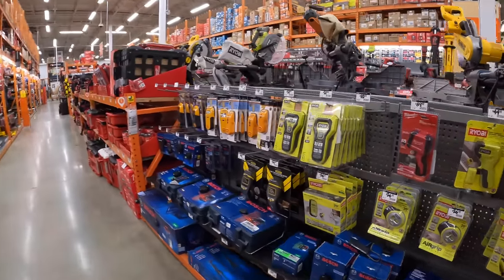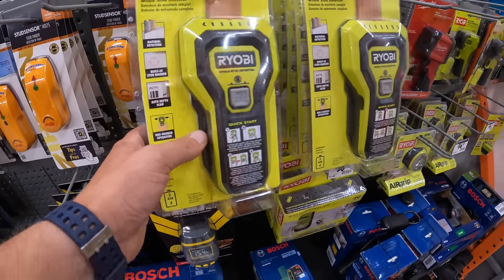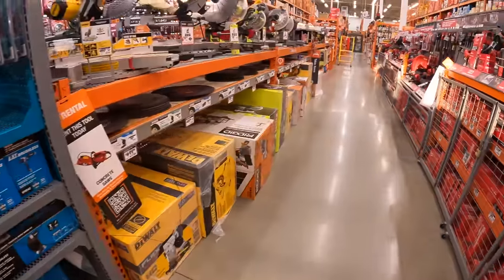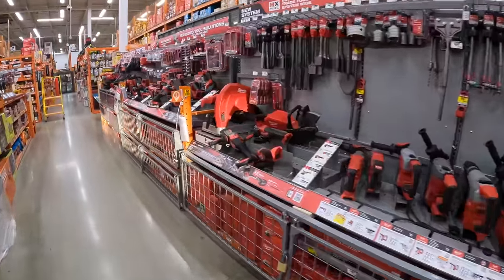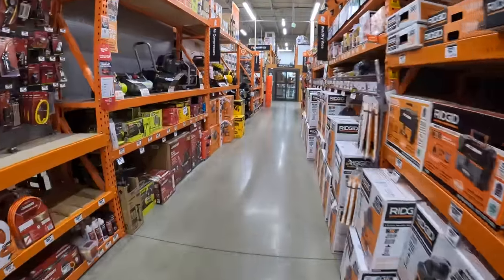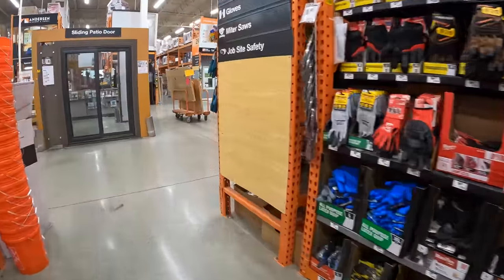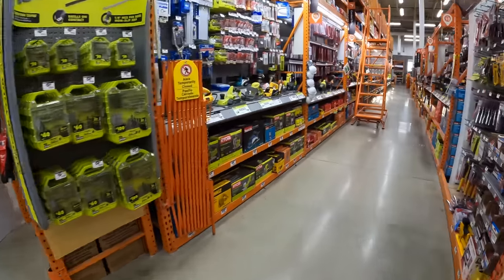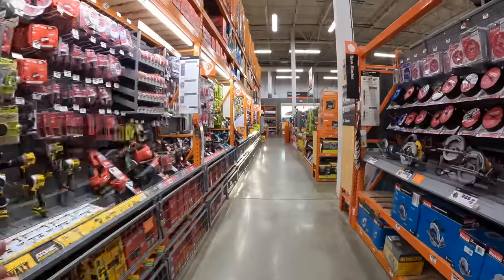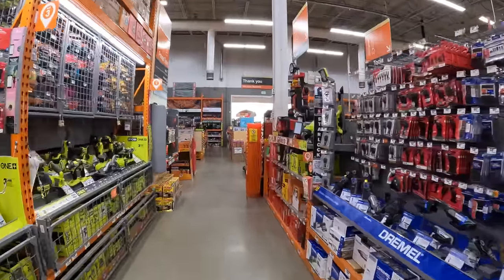Ryobi does have the new stud detector for $31.97 — that's the new version. Let's check out the clearance section really quick. They're modifying it and I don't want to disturb the employee, so we'll get the clearance section in an upcoming video. It's quiet in here — I'm not used to music not playing.